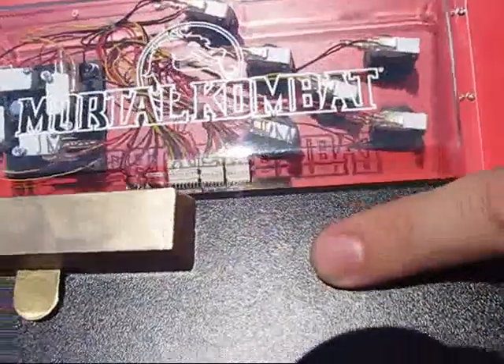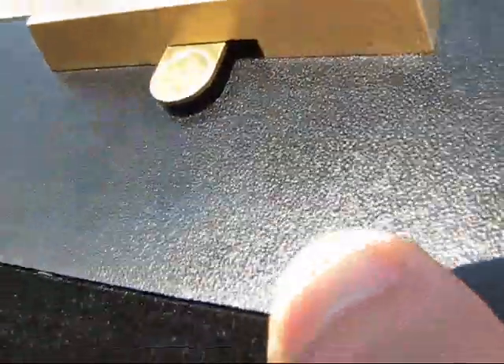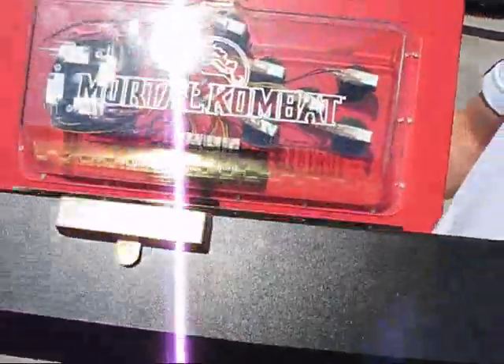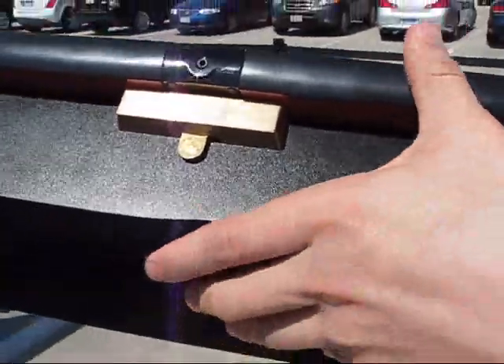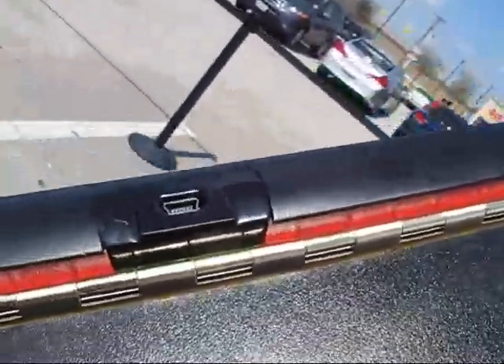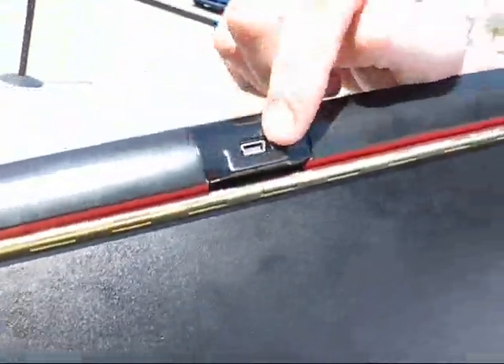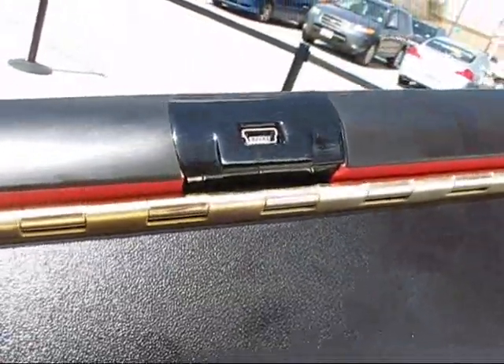That's pretty much it. We've got the Mortal Kombat logo on the latch there — it's spring-loaded. You push it to the side and that releases the latch. You've also got your headphone jack there for telling everybody how good you are. There's the hinge in the back — that's very high quality. And this is not wireless, so there's where you'll connect your cable to connect it to your console.